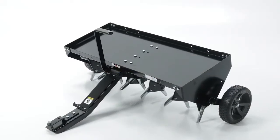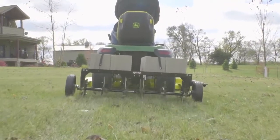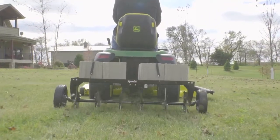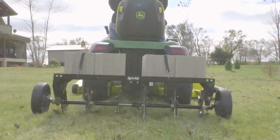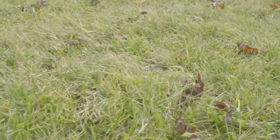Highly compacted soil with an overly thick thatch makes for an unhealthy lawn with uneven growth and bare patches of soil. The answer to these problems is precise plug aeration. It opens the soil to let water, air and nutrients into the roots for a healthy, beautiful lawn.